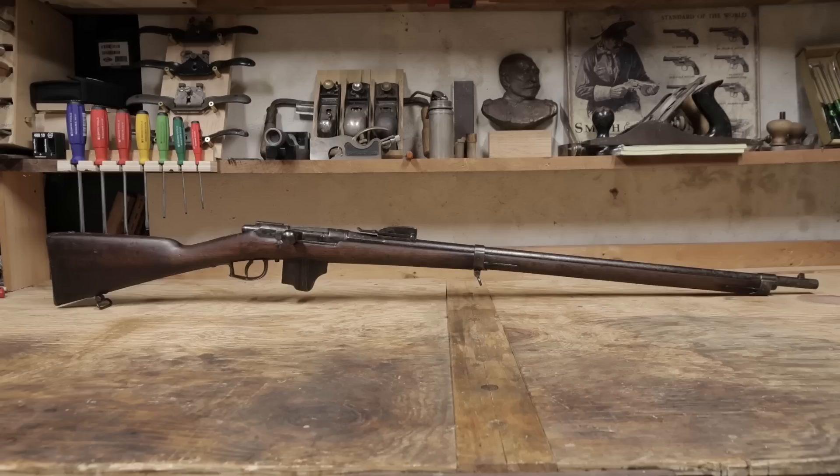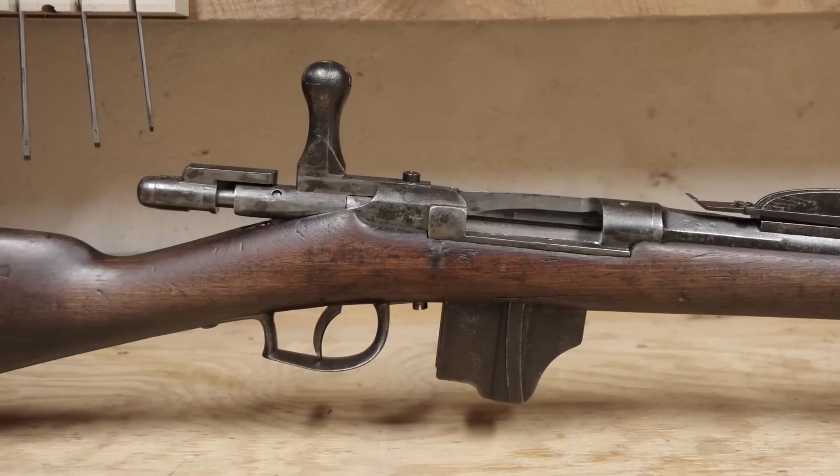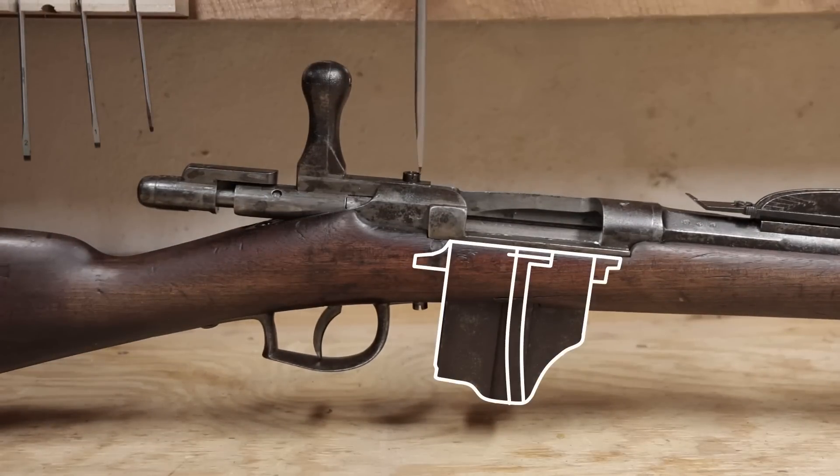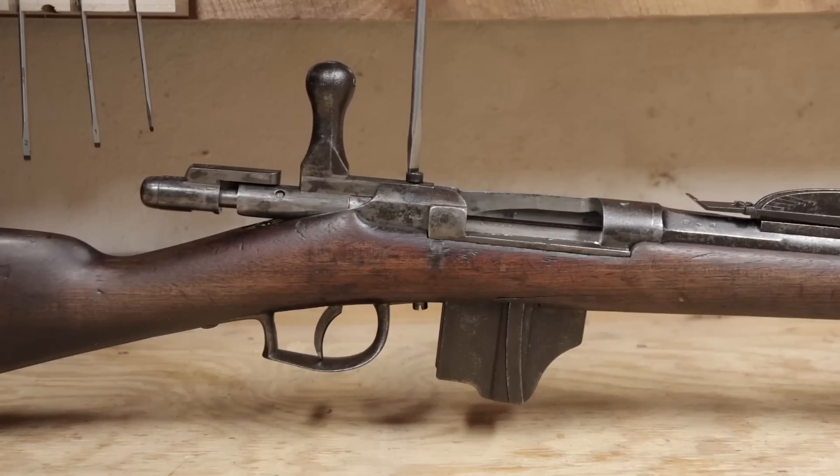Normally I have no issues manually ejecting spent cases on black powder rifles, but this one is a repeater. The 1888 edition of the Vitale magazine added a 4-round capacity, and I'd love to be able to quickly load and fire 4 rounds of 11mm black powder.